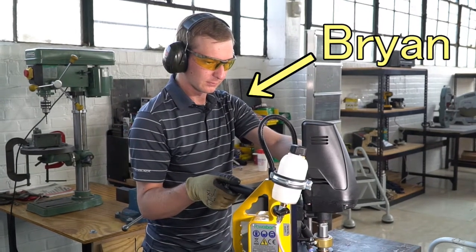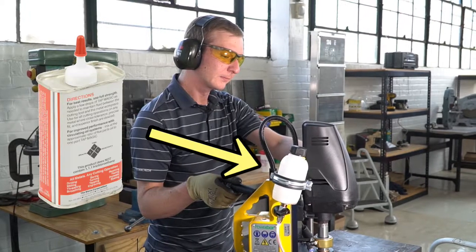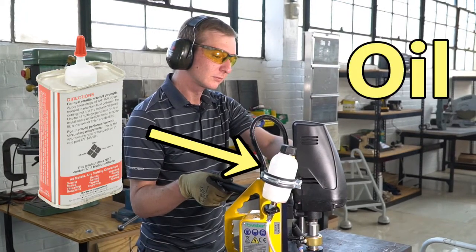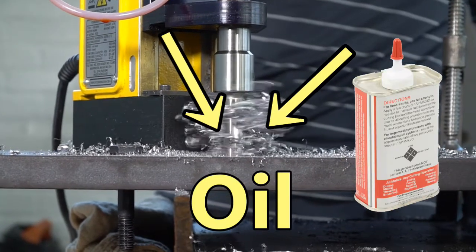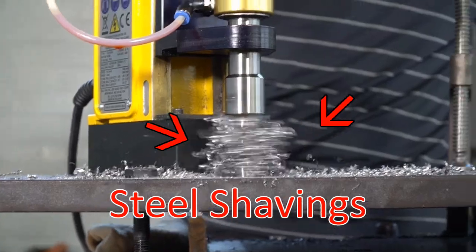Just a couple of notes here while Brian drills. First, annular cutters require continuous cutting oil flow to reduce friction and overheating. Without oil, the cutters will burn and dull out very quickly. Second, these bundles of steel shavings are actually quite hard and sharp, so make sure to always wear gloves and eye protection.